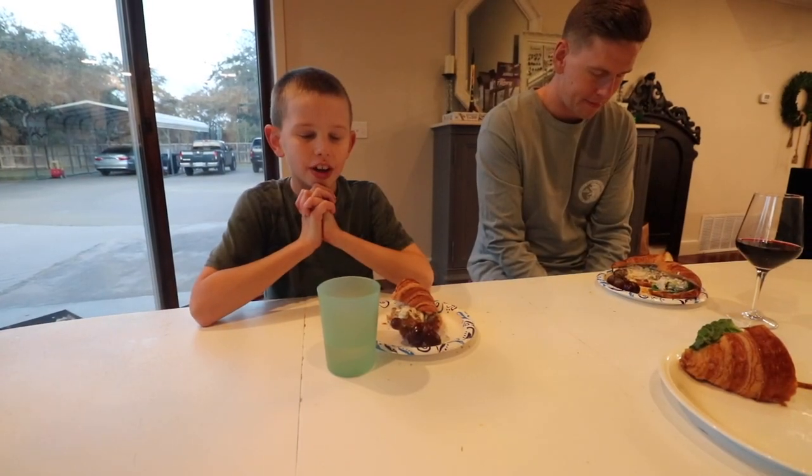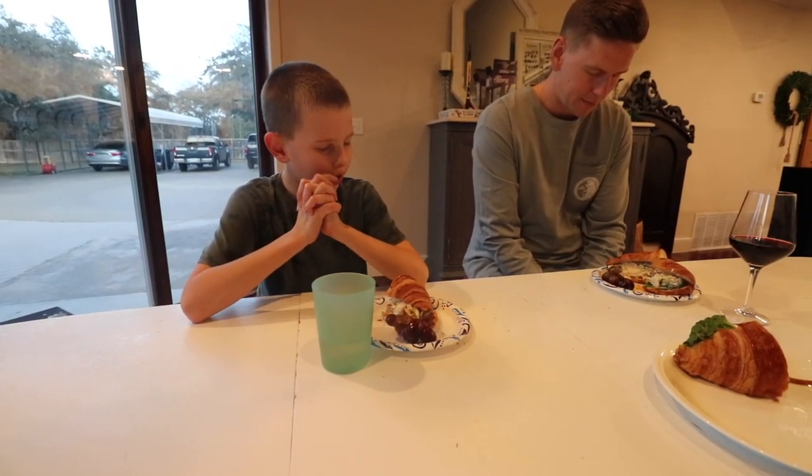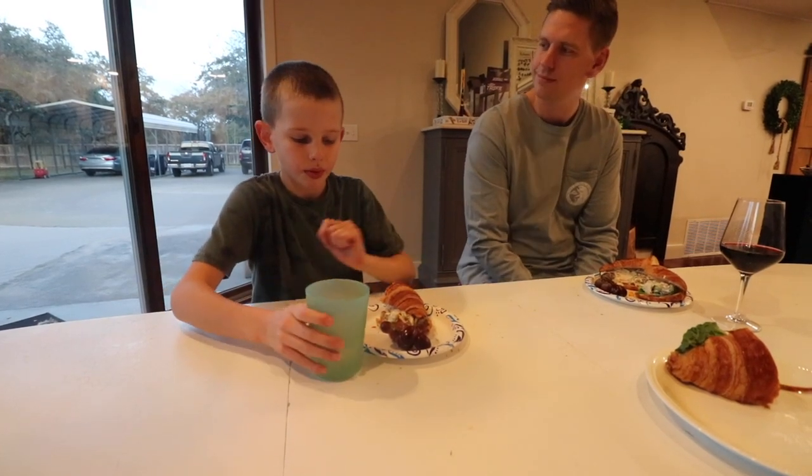Chicken salad sandwich — the recipe will be listed in the description below. I hope you enjoyed this week's What's for Dinner Wednesday. If you want to see more recipes, make sure you subscribe — we're sharing a new recipe every Wednesday and we have past recipes posted already, so find that playlist and check them out and comment. Dear Lord, thank you for this day. Thank you for this wonderful family and this wonderful food that you've blessed us with today. Amen.